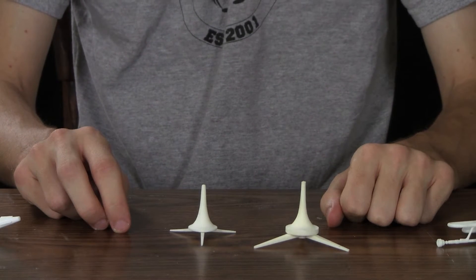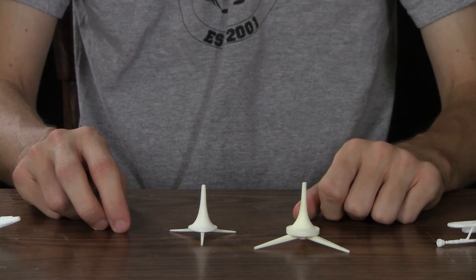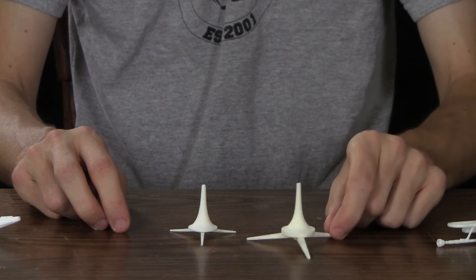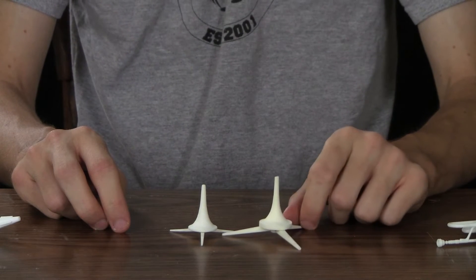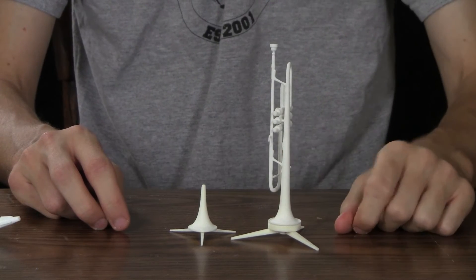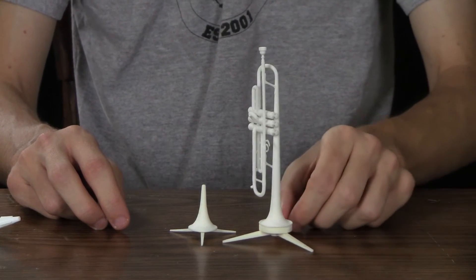I have no idea why I made the legs so big in this version — I think I was concerned that they wouldn't print or something. But the trumpet does still fit on there, which is funny. You'll also notice that this one is a little yellower.